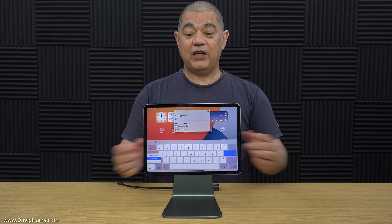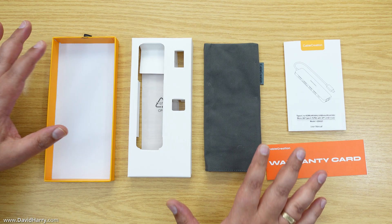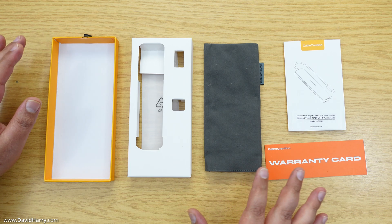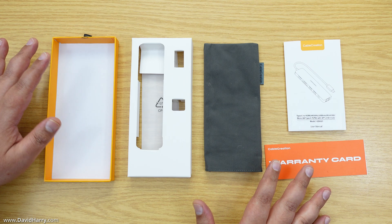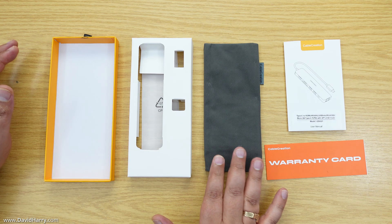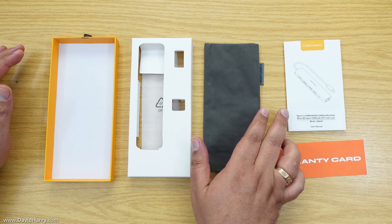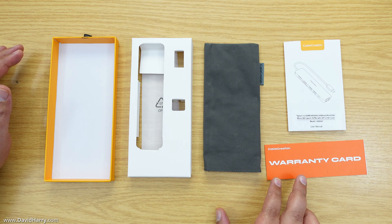Just before we have a close-up look at the hub, here is the box and packaging. It comes with bespoke packaging, a carry pouch, a manual that explains the ports, and a warranty card which also doubles as a contact sheet.